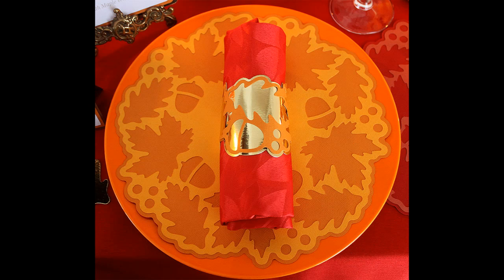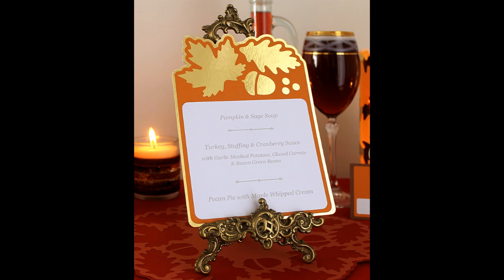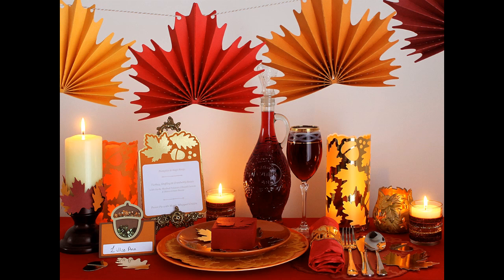There you have it — that's the finished doily, and this is the finished menu. I put mine onto a little easel that I had. I hope these come in handy with your autumn or Thanksgiving dinner parties.